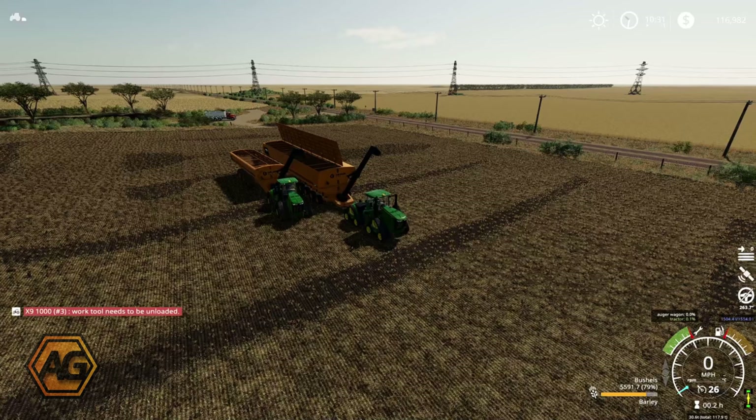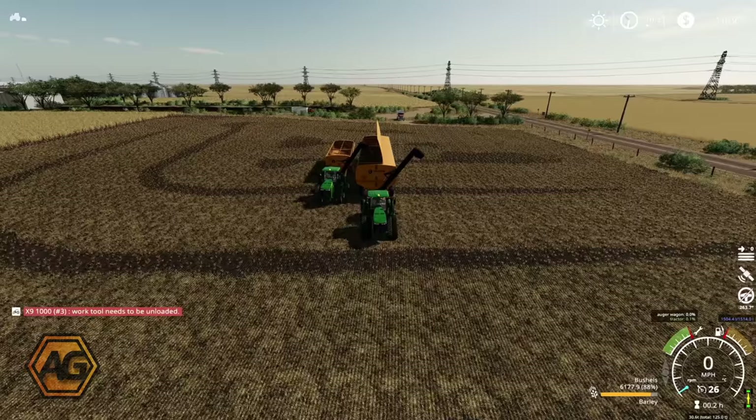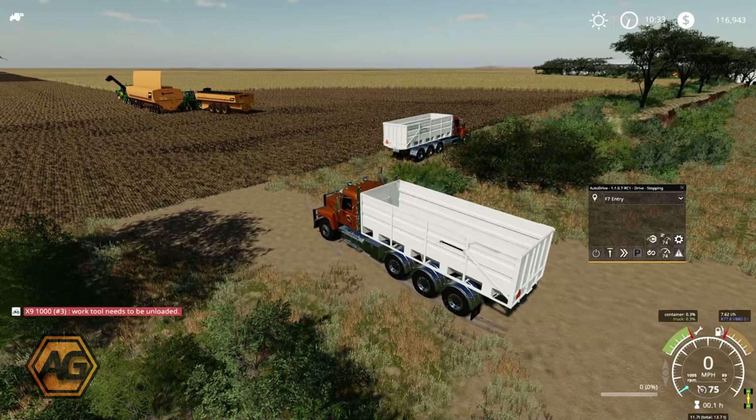Just back at the mother bin — we've got one of the carts unloading here, and in the background you can see the first of the trucks coming over. The other should be coming somewhere too — there you go, you can just see them running along the road. We're going to set up the unload course for the trucks. We're almost 90% full in the mother bin, so we'll start getting them unloading over into the grain silos.